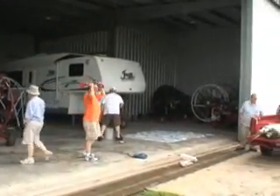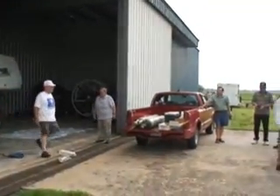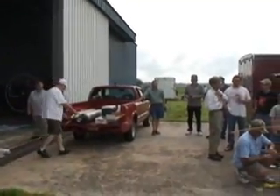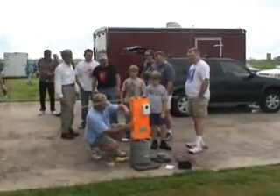Well, it's Saturday morning, August 23rd. We're at the Wharton Airport, getting ready to send up a balloon here. Lots of activity going on this morning.